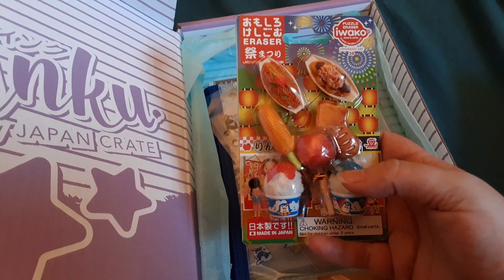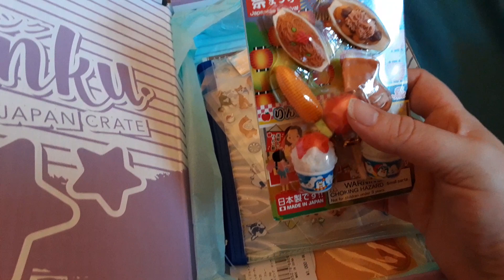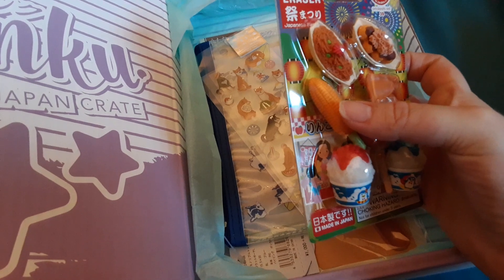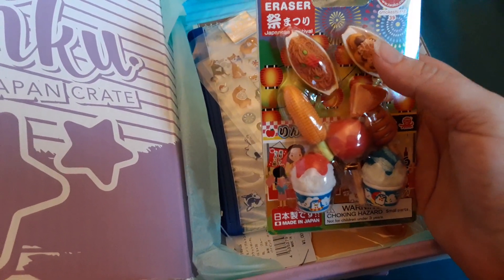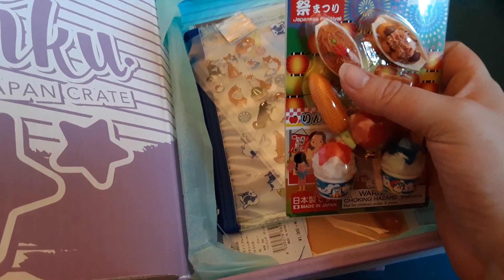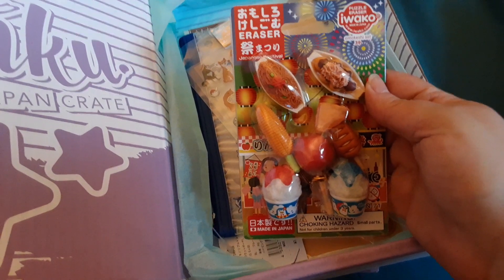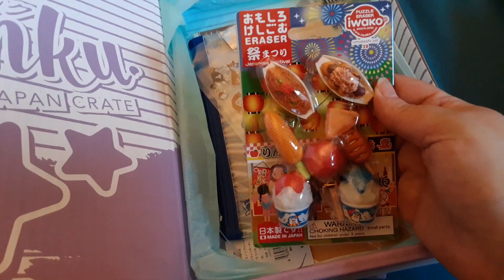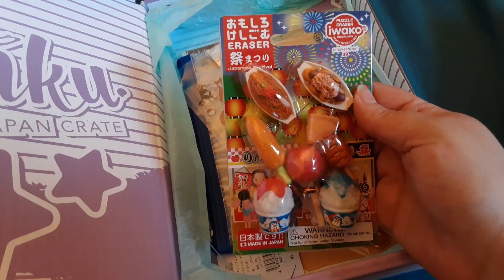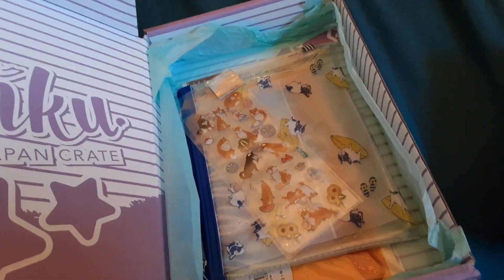From takoyaki to kakigori — which one is your favorite? These two bottom ones are the kakigori, this is the candy apple, this is fried squid on the stick, corn, and then this is the takoyaki, and this is what they call yakisoba — it's like a soba noodle dish. I was watching somebody else's video on this Inku Crate and you can pull them apart, but I kind of don't want to. I'm even debating on whether I want to use these. I might keep these nice, just like how I do the Stitch erasers.